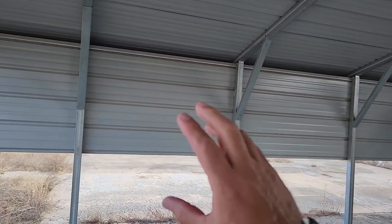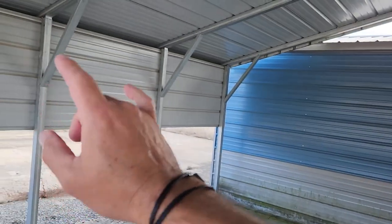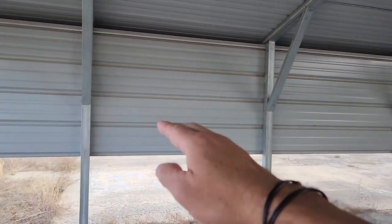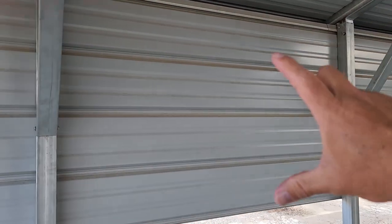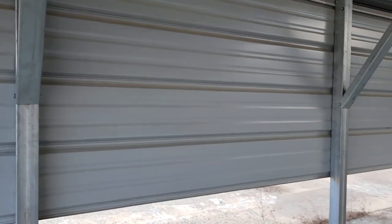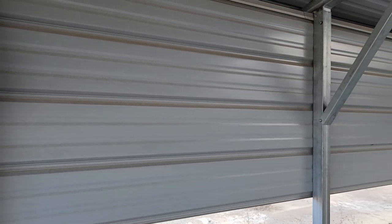Now let's talk about your other options. You can put side panels on the walls on either side or both, one side only. They are standard to be horizontal panels, but we can also do vertical panels. A standard side panel is three feet, and we go in three foot increments until it's fully enclosed, depending on how tall you've made the building. We also do a half panel, which is one and a half feet.